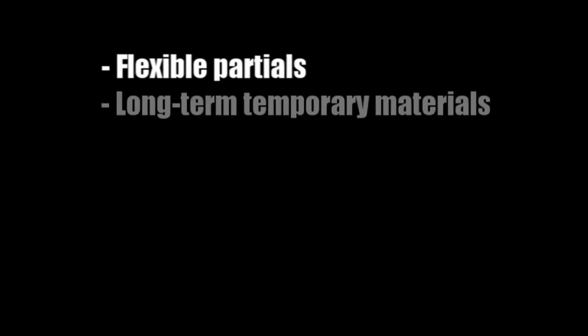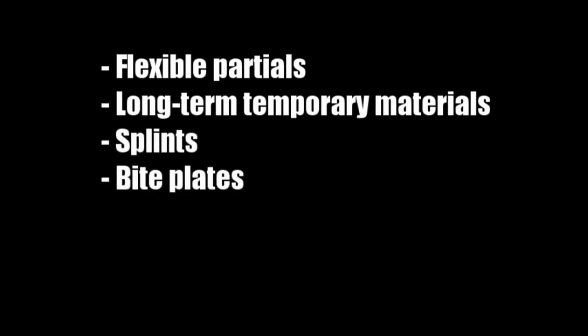It's also very helpful with long-term temporary materials such as PMMA materials, any hard-to-polish composite materials. It's very effective with splints and bite plates, and we've also learned recently that it can polish acetyl resins very quickly and effectively.